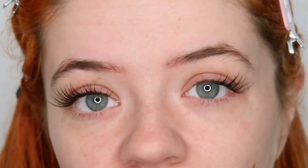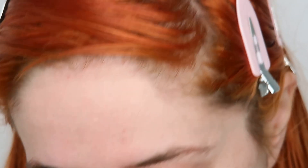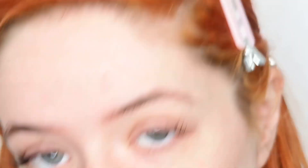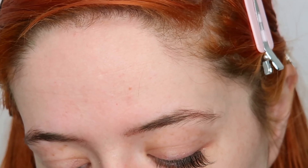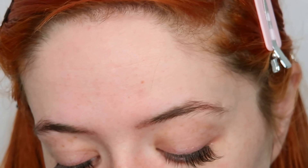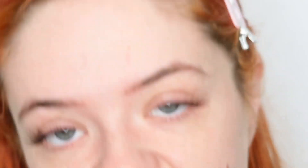Oh my god, I'm absolutely shook! I'm going to do the other eye really quickly. The bond is just sticking them as soon as I bring them near my eyes — absolutely incredible. It's so easy to apply, I'm absolutely amazed by these lashes. And even though these were kindly sent to me as a gift, I'm going to be buying more — I'm actually going to purchase these because I am absolutely stunned.